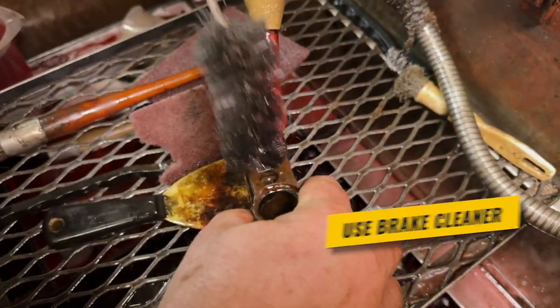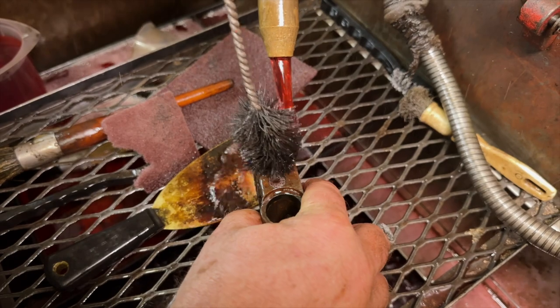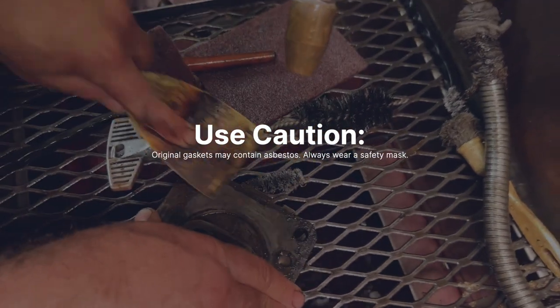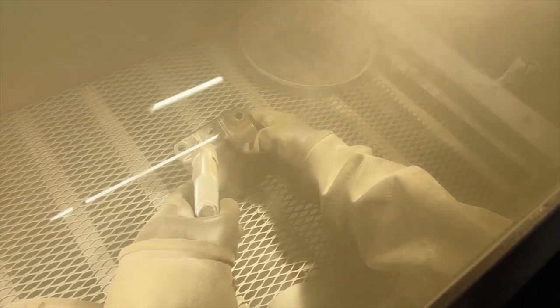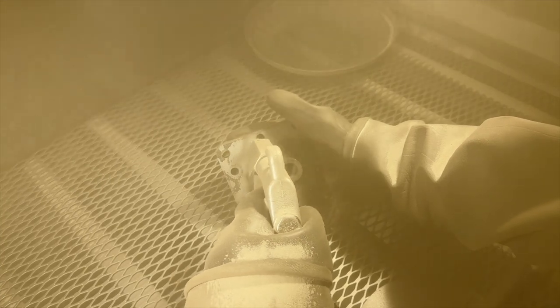After all the parts are scrubbed clean, we need to make sure to remove all the old gasket material. You can use a scraper or a die grinder with a Scotch-Brite pad, but all the surfaces must be absolutely clean in order to assemble it without any leaks. I like to take the housing over to our bead blaster and give the case a really good cleaning, getting rid of any residual gasket material — being careful not to shoot any abrasive into the piston bores.